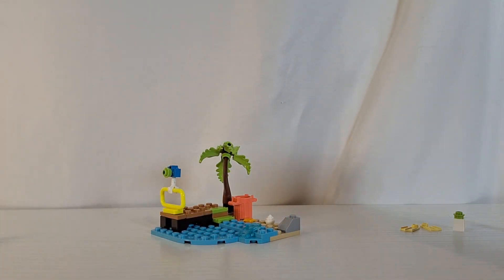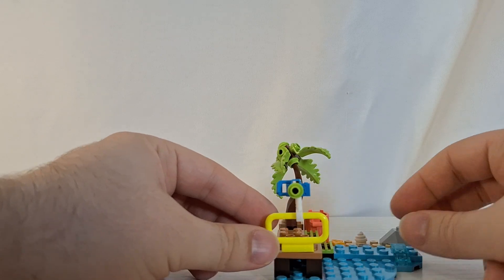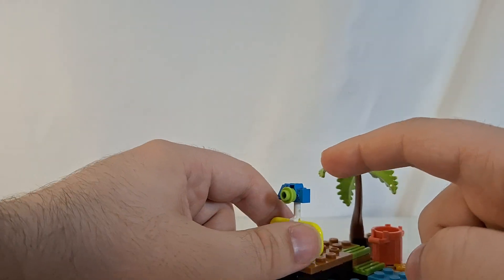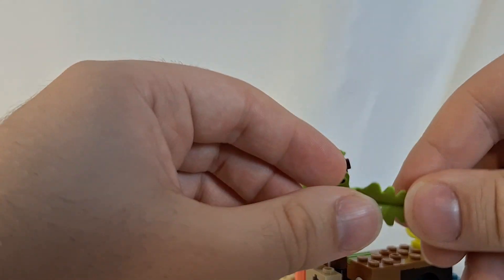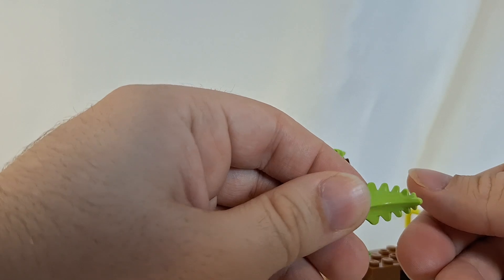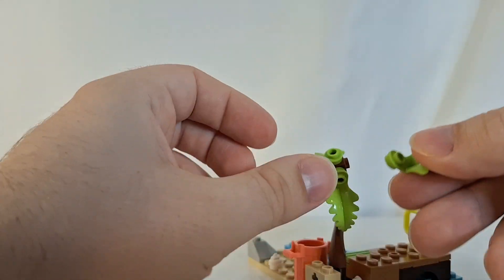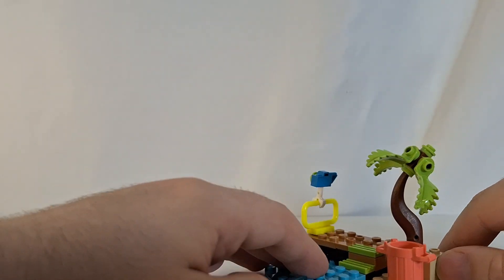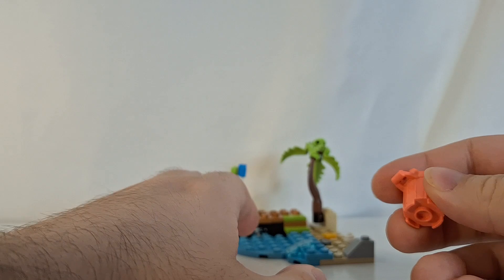Starting off with the main build, you have this little beach scene right here. Some of the cool pieces include this neon bar piece, a blue minifigure camera, and these cool leaf elements which are a fairly recent new Lego element. You get four of those to make up this palm tree, and you get this really cool coral colored trash can.